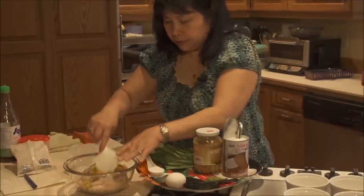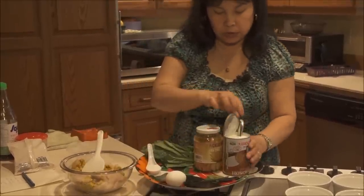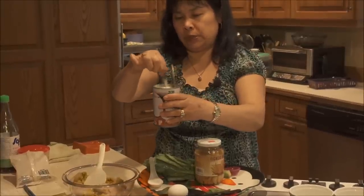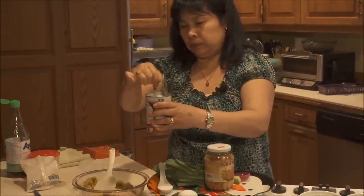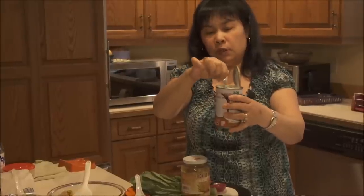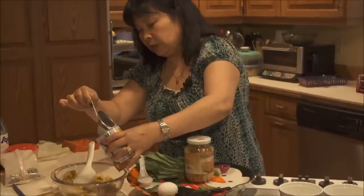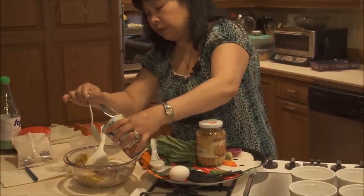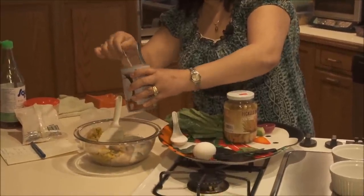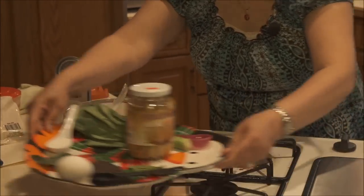I'm going to mix it all up, and then I will put the coconut milk in. I might use half a can of coconut milk in this recipe. You have to stir it, because often with coconut milk the cream will stay on top and the thin liquid is at the bottom. So you have to stir it really well before you put it into any recipe. I'm going to pour a half a cup of coconut milk into it, and that's why we call it fish curry — because we have coconut in it.